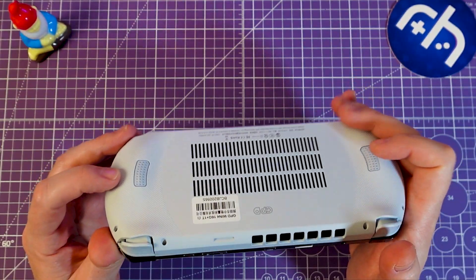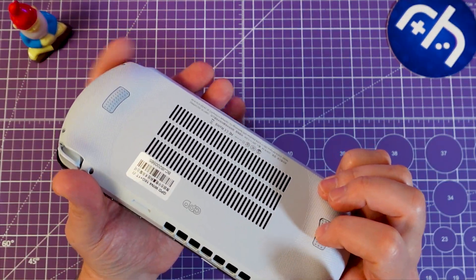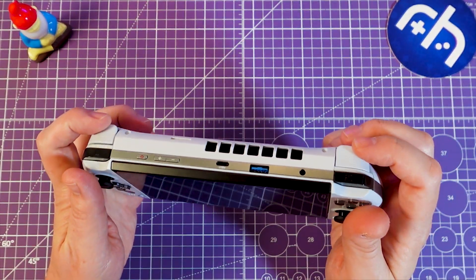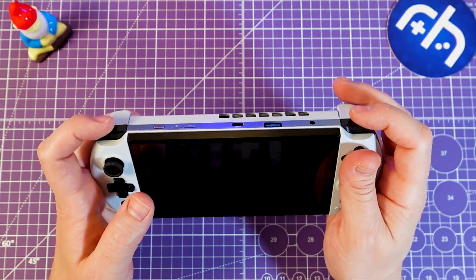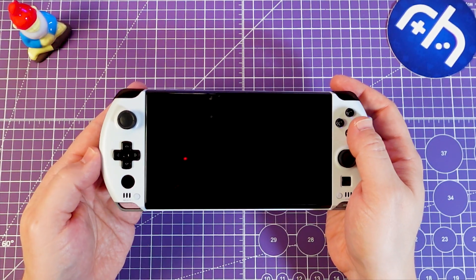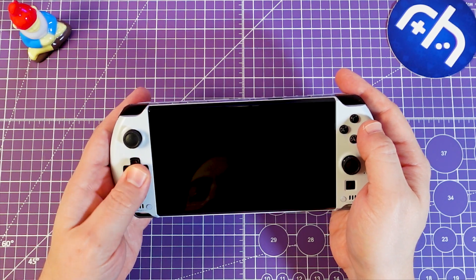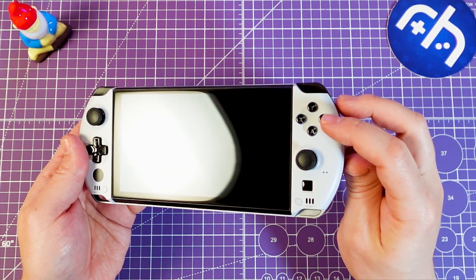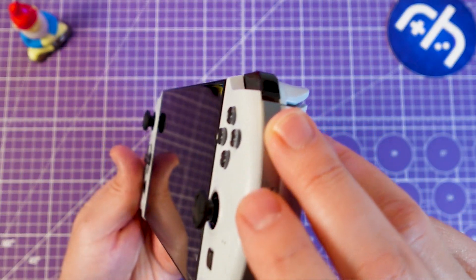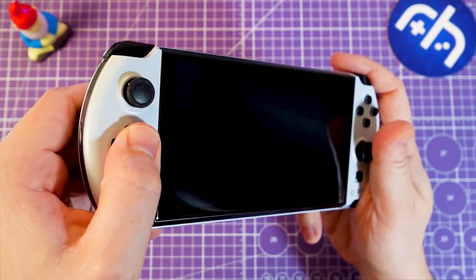I like the bump outs on the back — not a huge bump out, maybe not as ergonomic as the Loki, but not bad. M1 and M2 are in a good spot; not going to accidentally press those. L2 and R2 have an analog feel — they feel pretty good. L1 and R1 are clicky — feels like a Vita. The D-pad also feels like a Vita D-pad, nice and soft clicky. The face buttons feel like Vita face buttons, same as on the GPD Win 3 and the GPD XP and XP+. We've got good play and travel on that. The D-pad feels really good — I can't wait to try it in some fighting games.